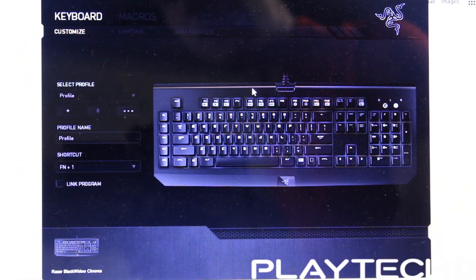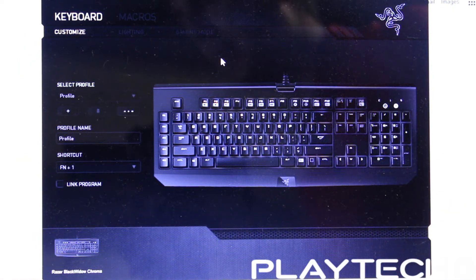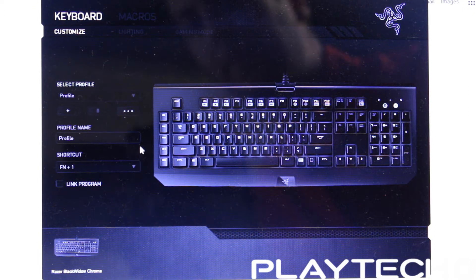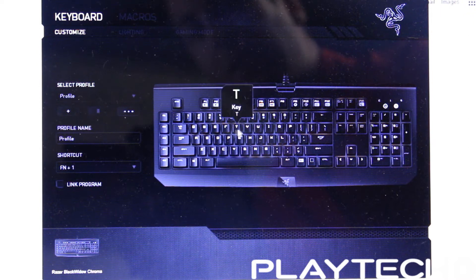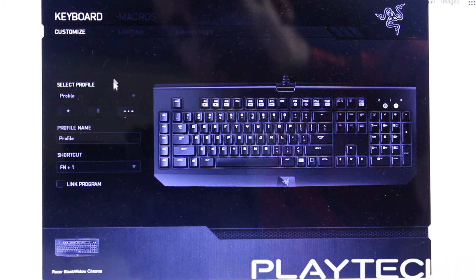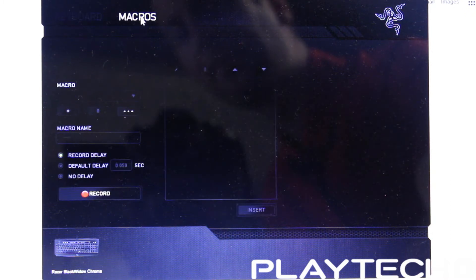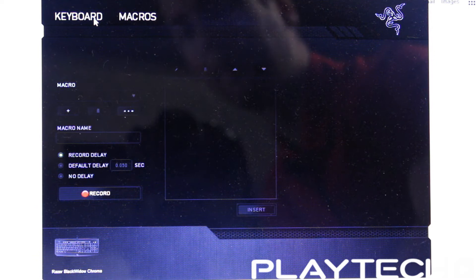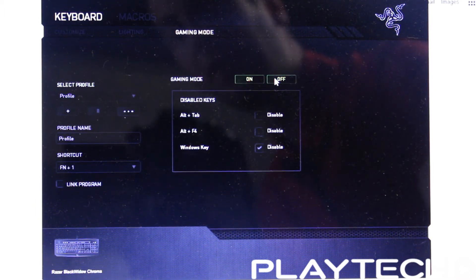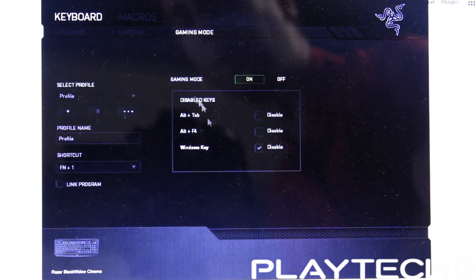Here we are in Razer Synapse 2.0 with the BlackWidow Chroma connected, as you can see in the bottom left corner. This is the customized screen where you can set different customizations for the different keys, and of course it has profiles off to the left. You can set macros as well. In gaming mode you can toggle this on and off — you can set profiles to disable things like Alt-Tab, Alt-F4, or the Windows key.